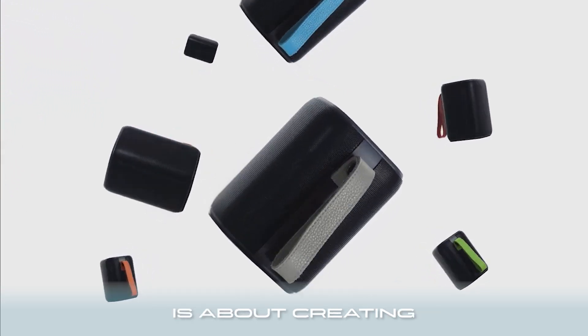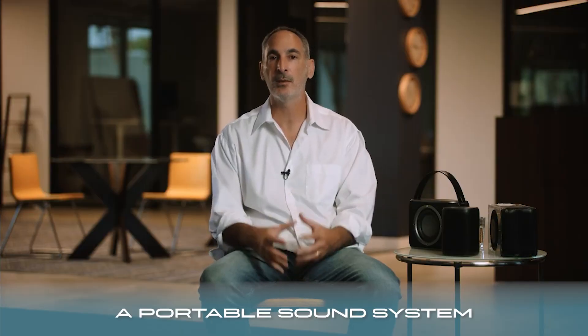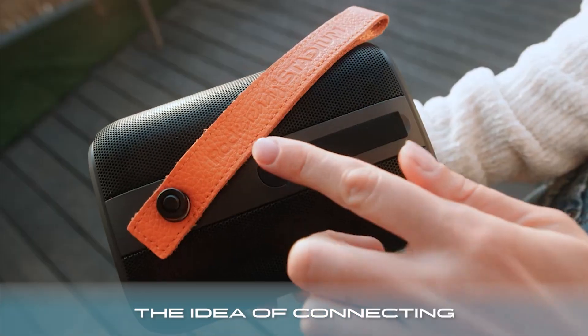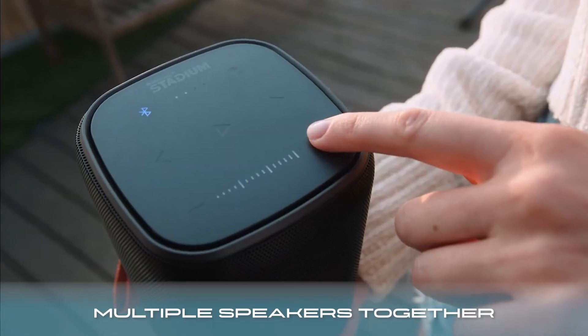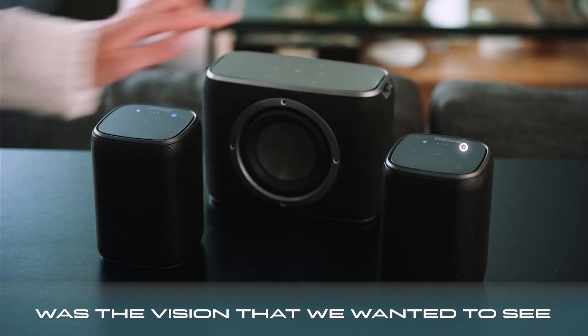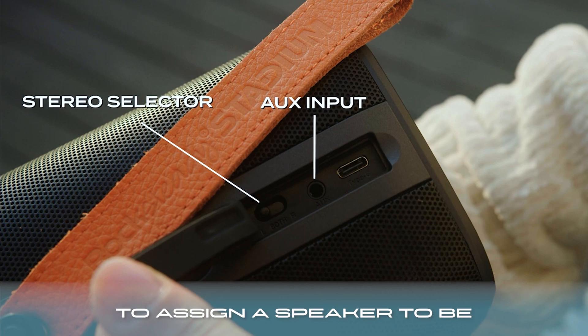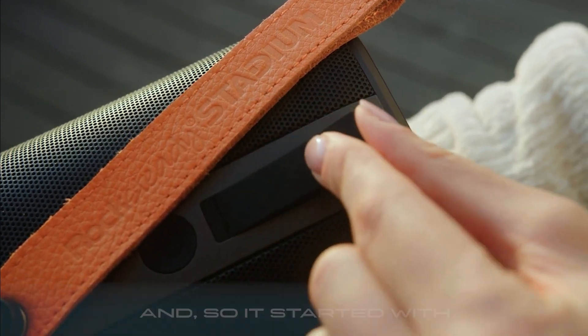Rocksteady Stadium is about creating a portable sound system without compromise. The idea of connecting multiple speakers together was the vision that we wanted to see. We really came up with the idea of being able to use hardware to assign a speaker to be a left channel or a right channel. And so it started with the Rocksteady Stadium satellite.